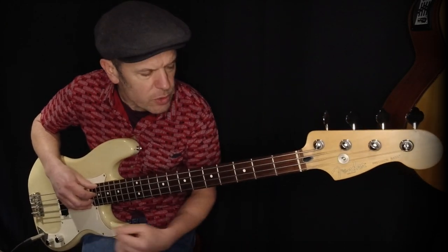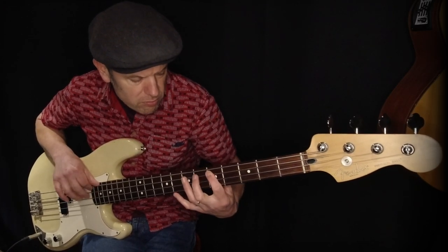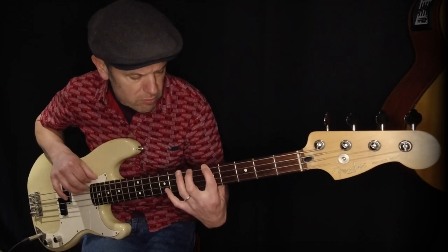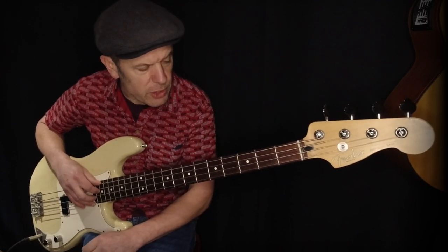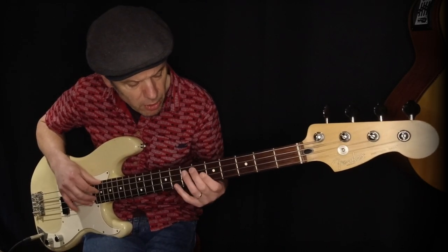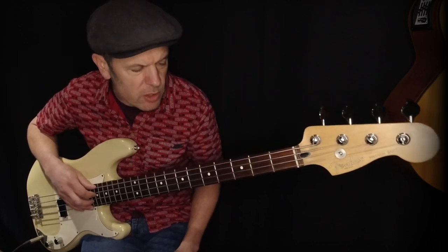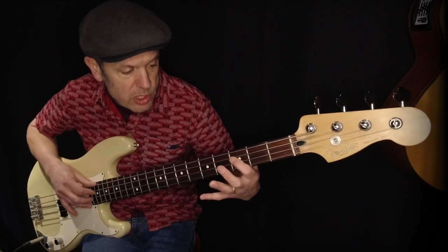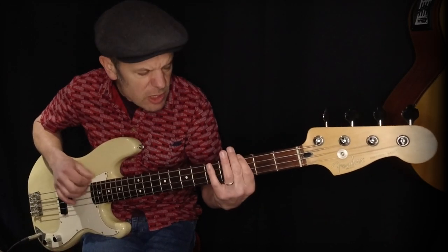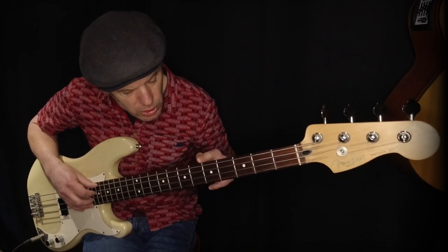If you're doing a fairly predictable chord sequence — G to D to E minor to A minor to B minor and C — you've used all six chords. More usually it's four: G, D, E minor, and C. You're just using this grid. You've got this fret as your key, up two frets, up two frets, next string at the same fret you started on, up two frets, up two frets — that gives you chords 1 to 6.